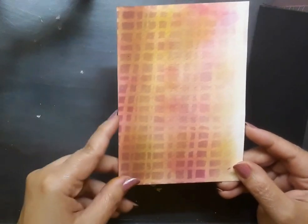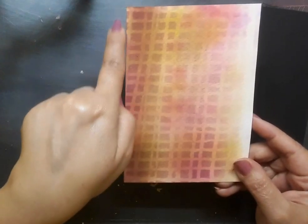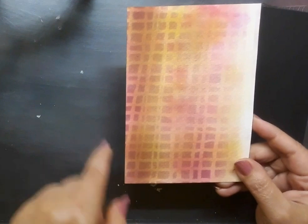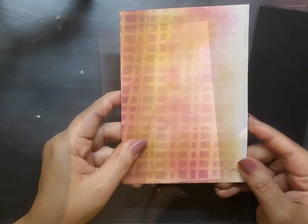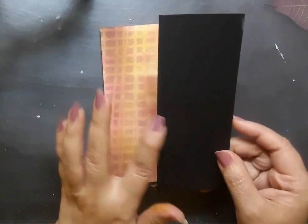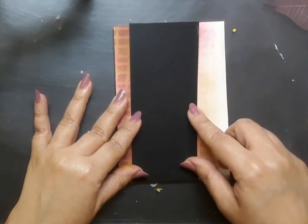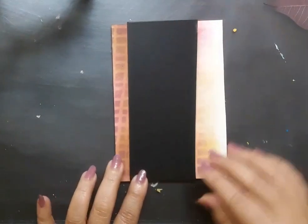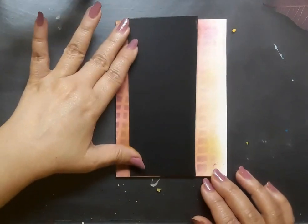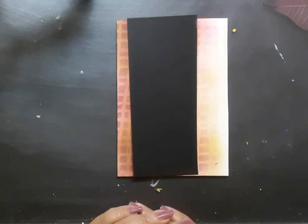The next piece is again a white watercolor paper which is of size 4 inches by 5.5 inches. I have used liquid watercolors, pink and cream, along with the stencil to make this pattern on the paper. The third piece is a black card stock which is cut to size of 2.2 inches by 5.5 inches, and I'm going to use this as the background for today's floral painting. If you would like to know how the second element was created, please click on the eye button which appears on the right-hand side of this screen and it will lead you to such a tutorial.